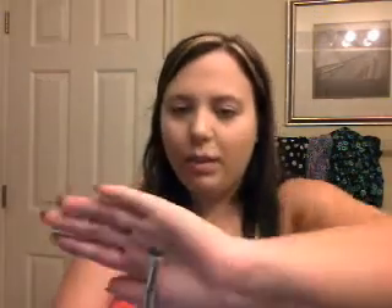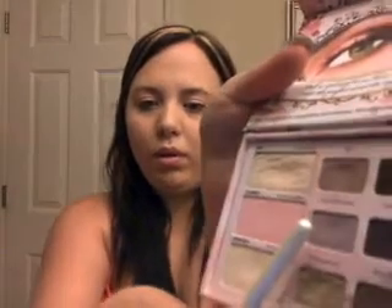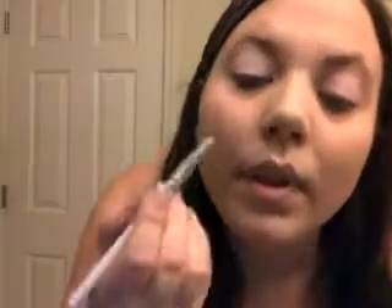We're actually going to use the same dome shape brush I used to apply all over my eye to apply this color. It's called Cut the Cake. It's that middle kind of mauve-y — I don't even know what color that is. It's kind of like a lilac-y silver color. You can kind of see it on there. So we're going to do that to the inner part of my eye.